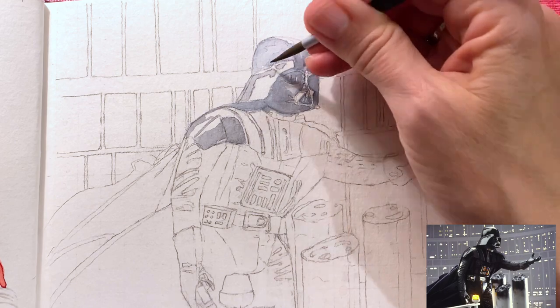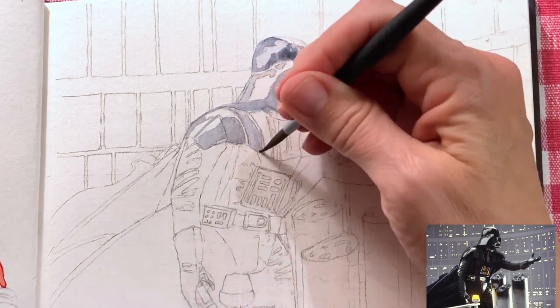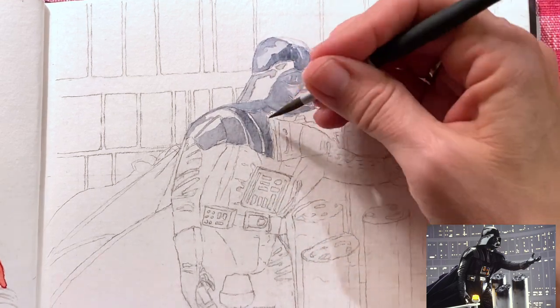The color I'm using here is a mixture of Payne's gray and sepia. The Payne's gray alone was just too blue and the sepia strengthened that a little more and made it the appropriate black.